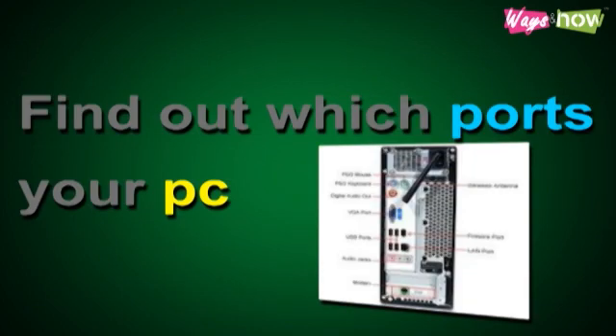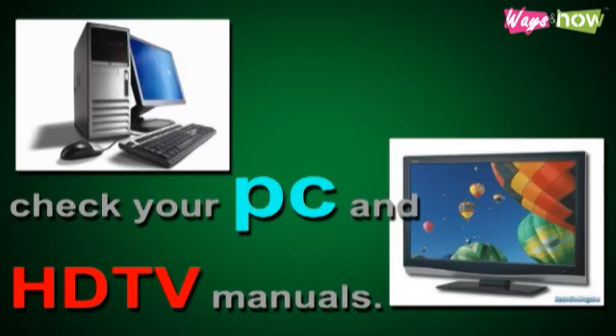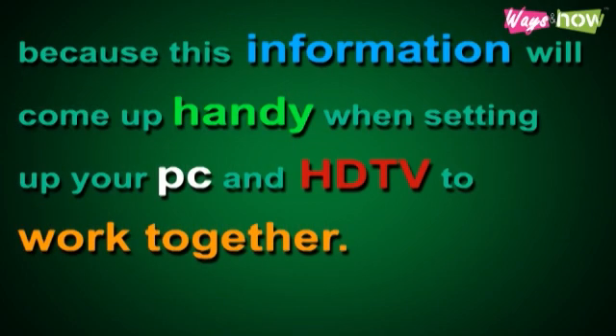Step 1: Find out which ports your PC and your HDTV have. Step 2: If you can't identify one kind of port from another, check your PC and HDTV manuals. This is very important — since you're reading the manuals anyway, make sure to also check out your HDTV resolution, because this information will come in handy when setting up your PC and HDTV to work together.